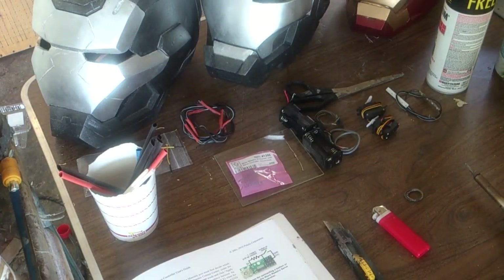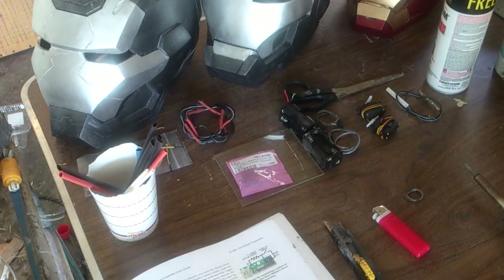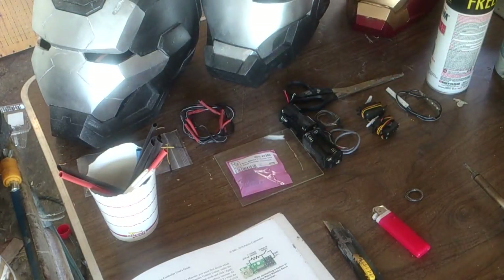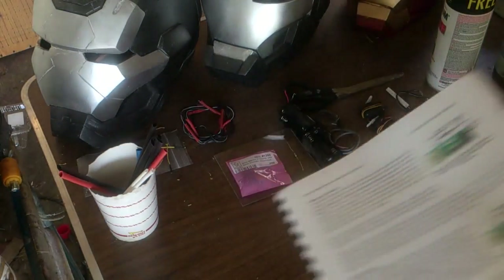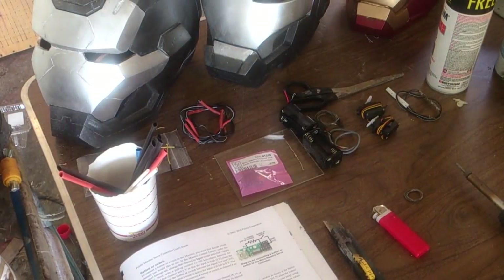Those are pretty much what you're going to need. There's a switch as well — just a momentary switch, pretty simple. And of course you're going to want the Pallalu Maestro servo controller guide. It gives you a lot of information: diagrams, how to wire things and whatnot. With that, I'm going to go ahead and fire up the soldering iron and start building this board.